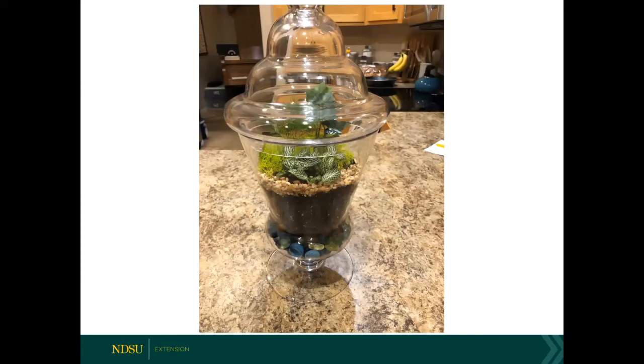I've planted up this apothecary jar. I did put a layer of glass beads in the bottom — not for drainage, but just for show; I wanted a little bit of bling on the bottom. Then I put some potting soil in, which raised everything up a bit, because I eventually want the plants to start growing so they'll be observed in the dome part of it.